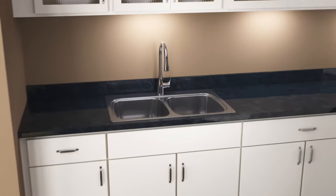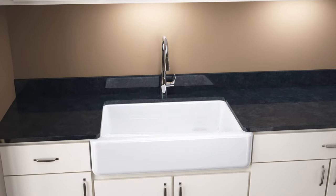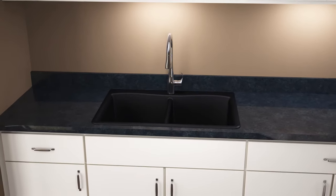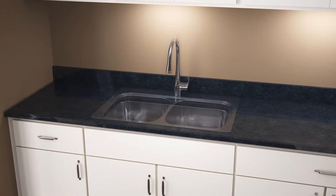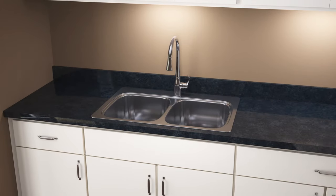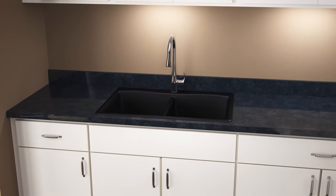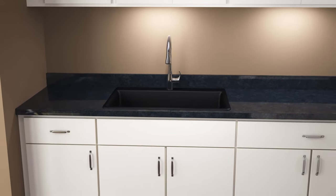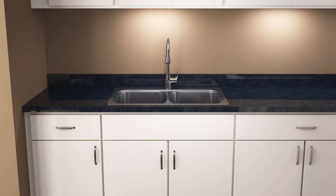Kohler kitchen sinks come in a variety of styles, materials, and sizes, giving you more options than ever before when it comes to creating a custom look in your kitchen. If you are planning to refresh your kitchen by changing your existing sink for a new model, Kohler offers a variety of top mount drop-in sinks, including the vault apron front. Top mount sinks make it easy to simply remove your old sink and replace it with a new one.